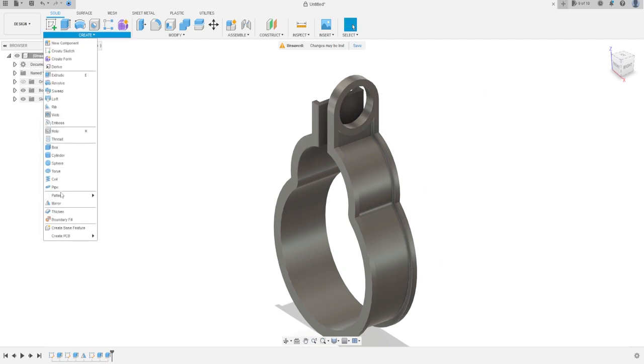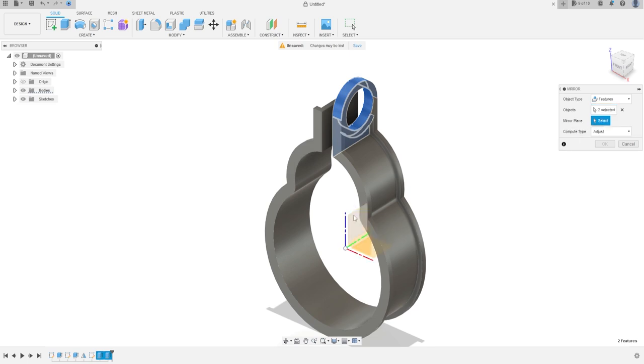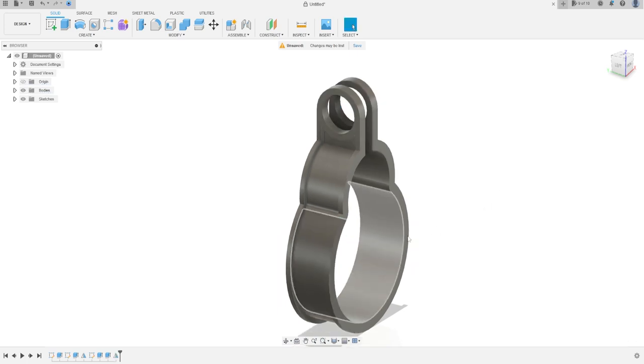Go to Create, select Mirror — object type is Features, the object will be the last two extrudes. The mirror plane will be the Right Plane, press OK. Now we have this — we've finished the exercise.